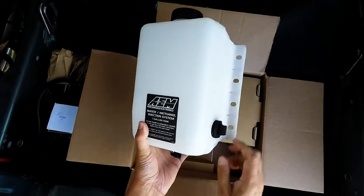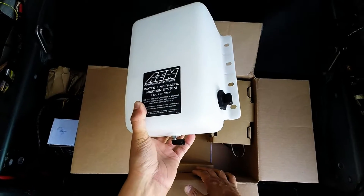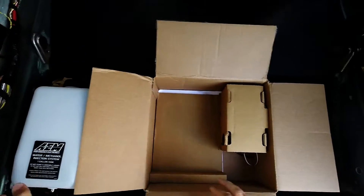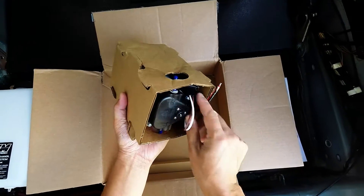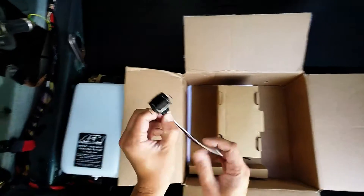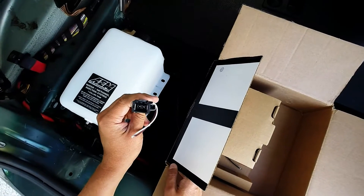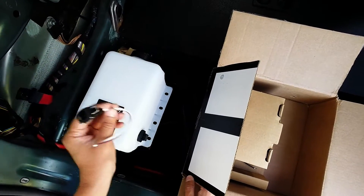My understanding is you do not want to try to tighten any of the fittings on the tank because they've used some sort of epoxy, and if you try to tighten them it'll screw up the seal and it'll probably leak. There's also a harness here which I guess connects to the tank — probably for reporting the low methanol sensor level.